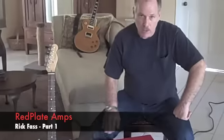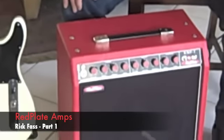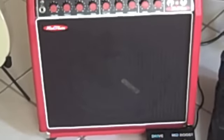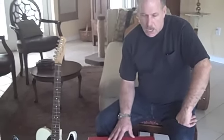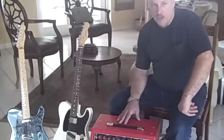Hi, this is Rick Vass. I want to talk to you today about this red plate amp that I recently got. The red plate amplifier is made in Phoenix, Arizona by Henry Hindstedt. I found out about these through a blues player in Louisiana, who apparently had seen one from Tim Betts playing someplace. So I did a little research, went online, found red plate amps, and started reading about them.